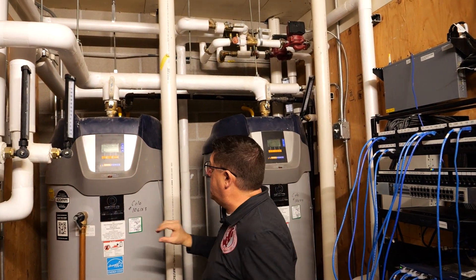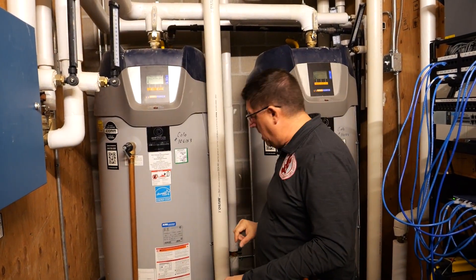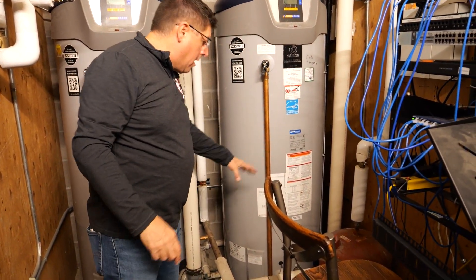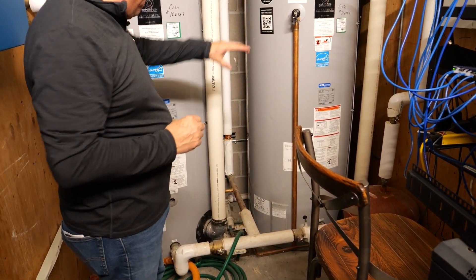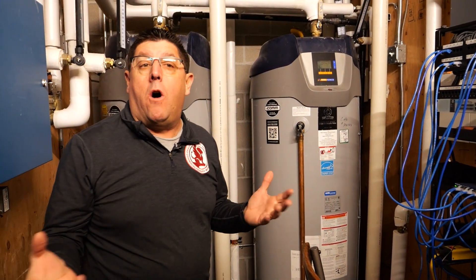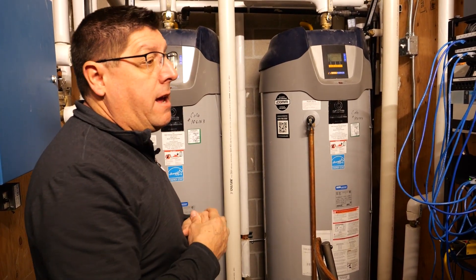This unit, from my last experience, does have a leak — that's why it's been shut down. When looking at these water heaters, we want to make sure the temperature pressure relief valves discharge within six inches of the floor. We also want to make sure that both units don't have any rust or scale on them and are not leaking. That's really all we're going to look at for the plumbing inspection in here.